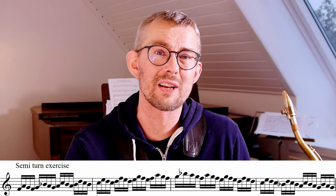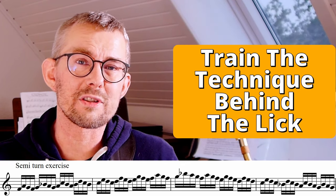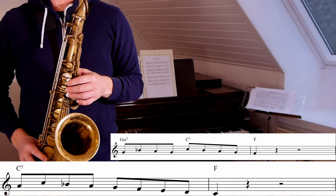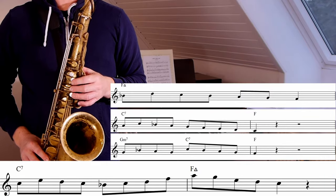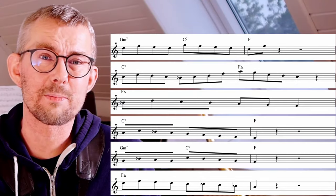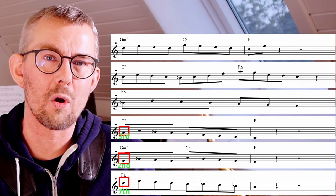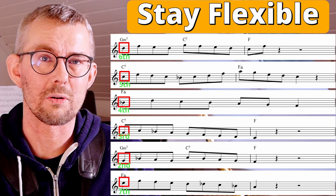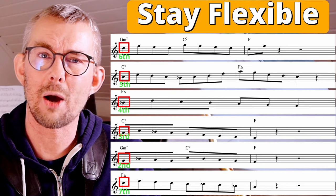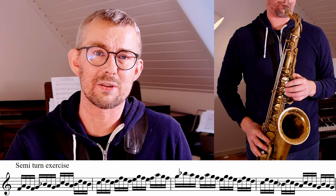You can practice the semi-turn like this — start exercising all these lines and find ways to practice them in the scale. When you first start training like this, you'll see there are so many ways to apply this. Add a little bit of scale to this approach line and you get really great lines. I'm making licks on all steps of the scale because you really want to be flexible — no matter what scale step you're landing on, you want to be able to add the semi-turn and come out on top with a beautiful line. Remember to practice the semi-turn thoroughly.